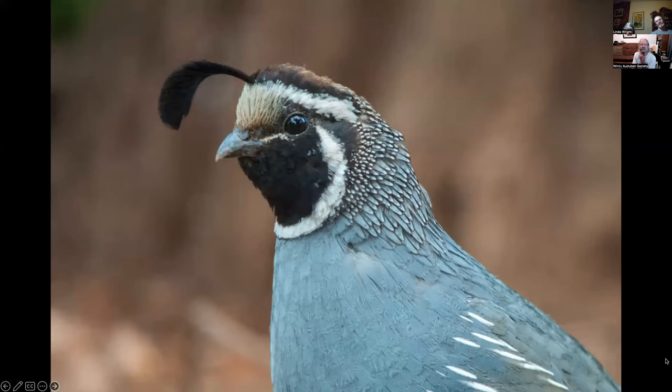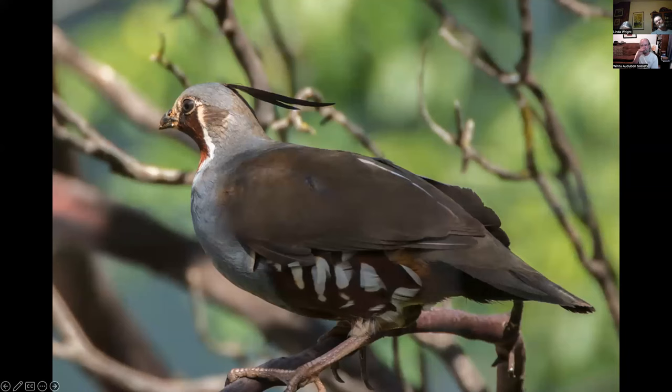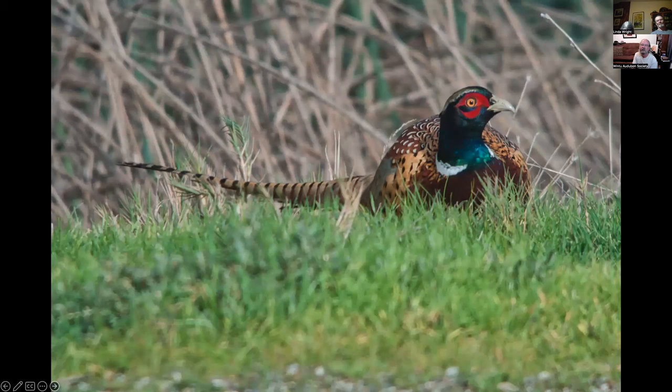California quail male — this is my yard in Oak Run. This is a female with a little juvenile behind her, trying to stay in the shade, probably during one of those hundred-degree days. This is a mountain quail, also in my yard in Oak Run — I've had one in my yard twice and luckily got a decent photograph. Ring-necked pheasant at Sacramento NWR — you can see them on the auto tour usually, and at Colusa as well.